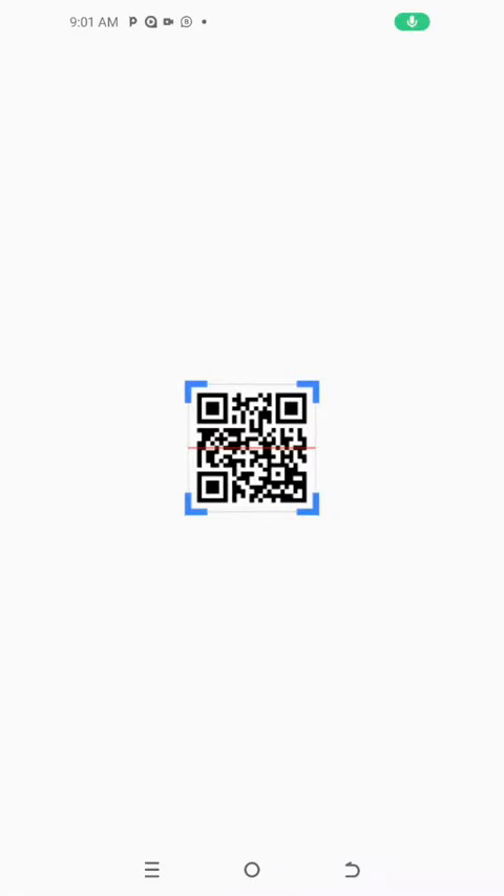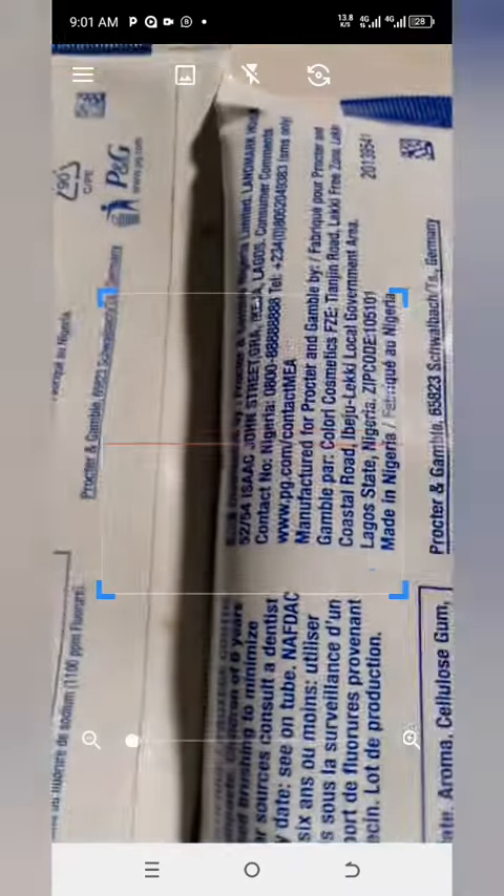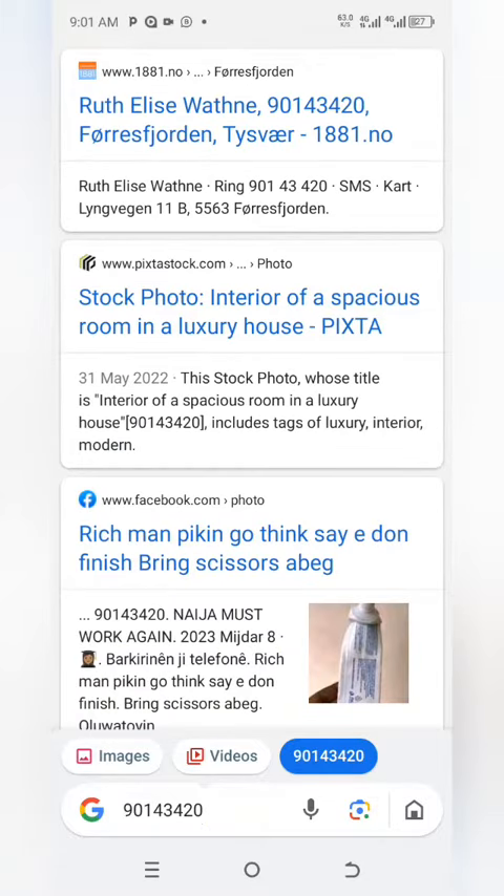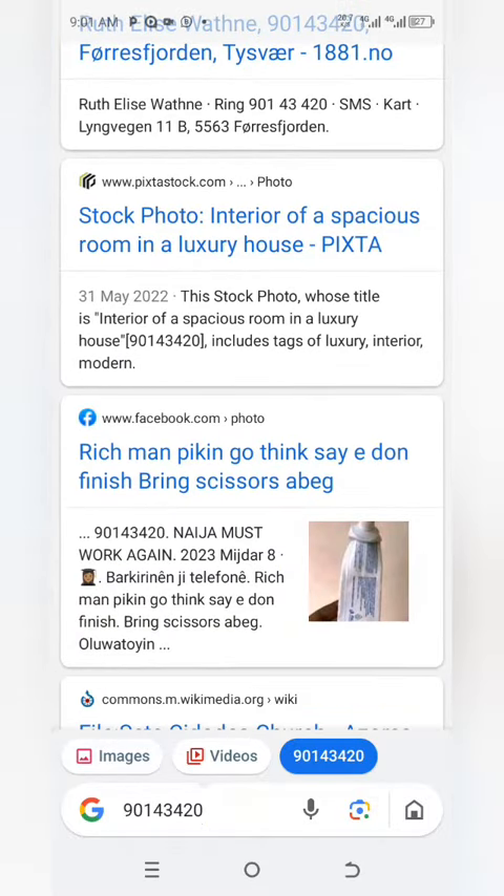Let me scan the barcodes. We are scanning the old one — let's see what we have here. Please don't forget to share this video, like, and give us a follow. Okay, you can see we have a picture of this toothpaste — I think from another review — I found a picture of Orabi.